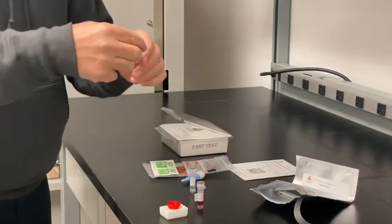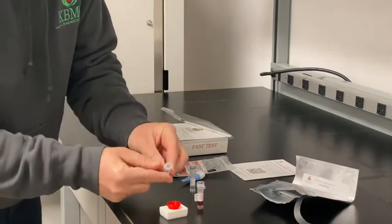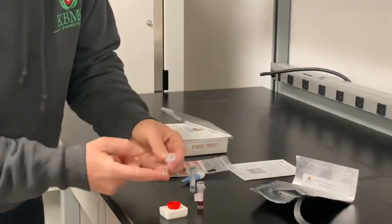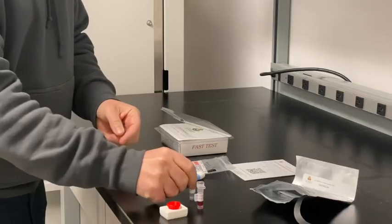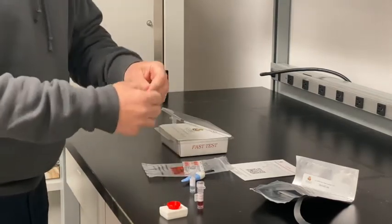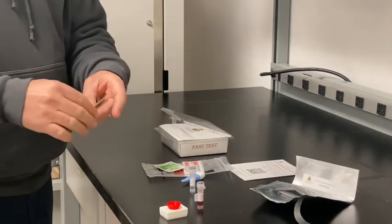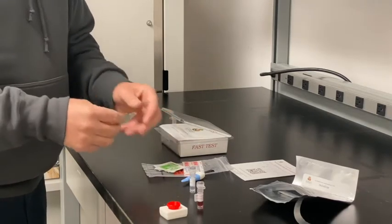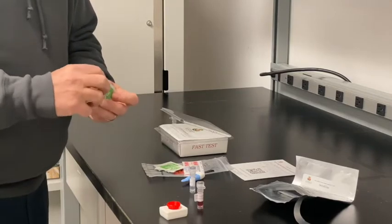Add the contents of vial 1 to the red sample well and let it flow through. Select the finger and then wipe it with an alcohol pad, and then use the blue lancet that's included in the kit, which is a self-activated lancet. Press firmly against the side of the finger.